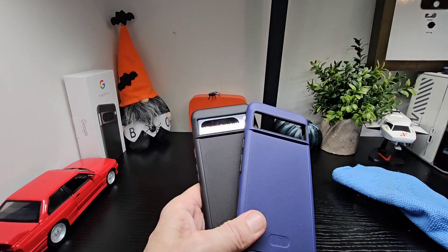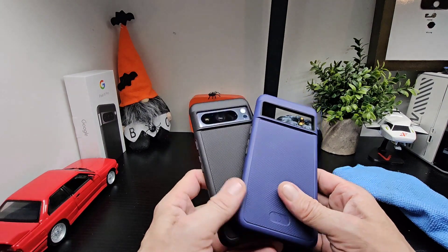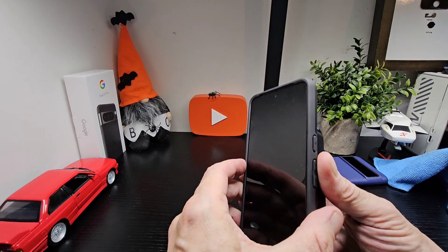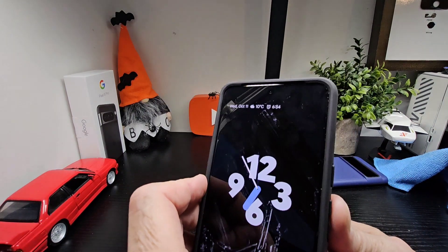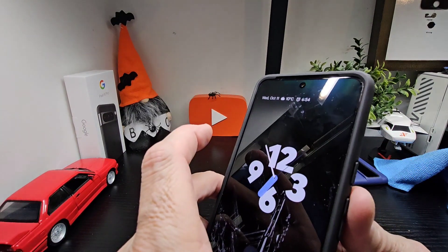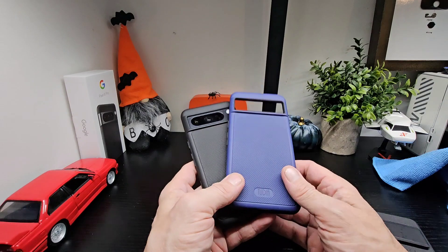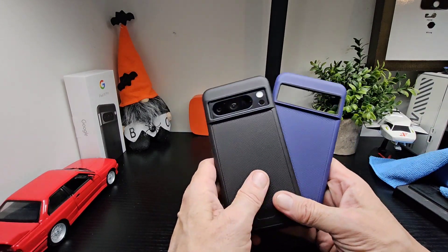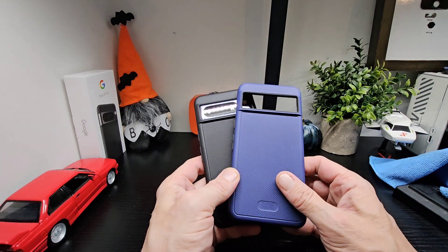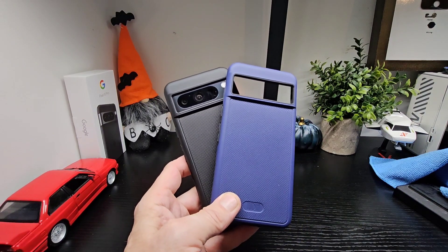That's it for the two cases from Tudia for the Pixel 8 Pro. Do check out the range they have for the Pixel 8 as well. We also tested wireless charging on this one and we are charging — all good. We'll leave a link below to where you can pick them up and check out the full range. Stay tuned for more cases for the Pixel 8 Pro and do check out Tudia's website — really nice cases. I can stand by them because I've been using them for years, and they're one of my favorite cases when they make them for my phone. Thanks for watching, we'll see you in the next one — and thanks to Tudia once more.